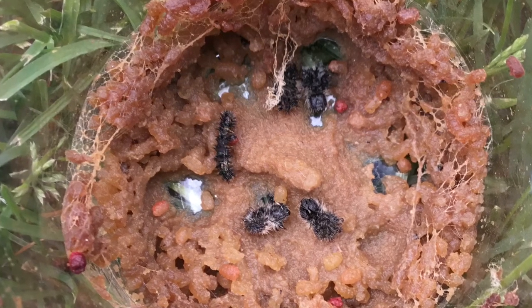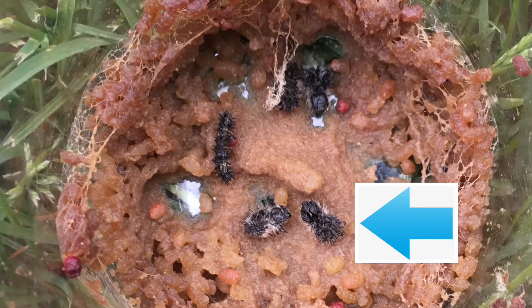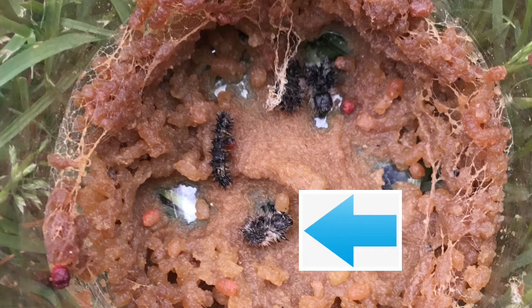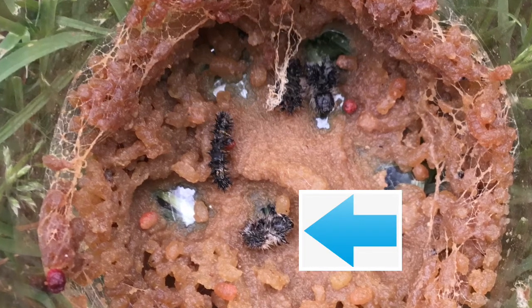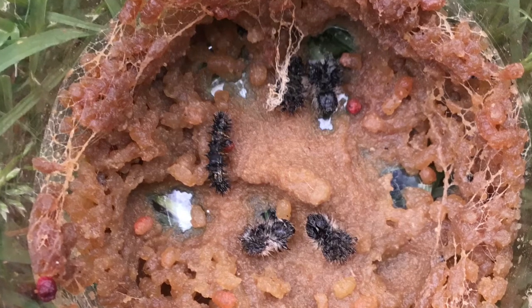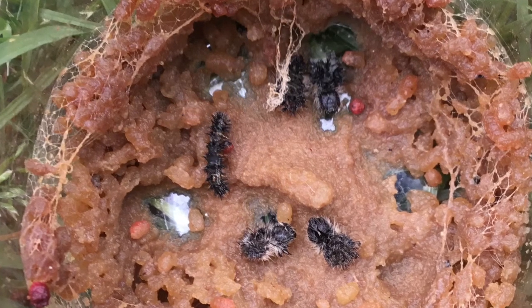Did you also observe the pieces of exoskeleton that were left behind? Remember, as our caterpillars grew, they got too big for their exoskeletons, and so they shed them in order to grow a new one.